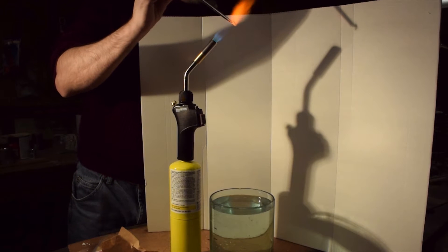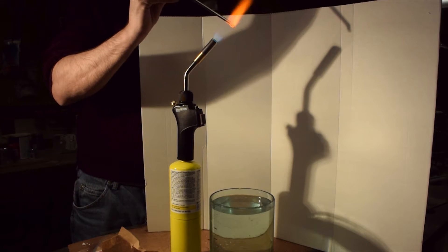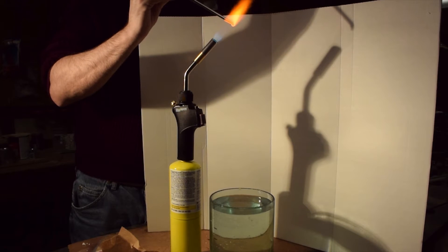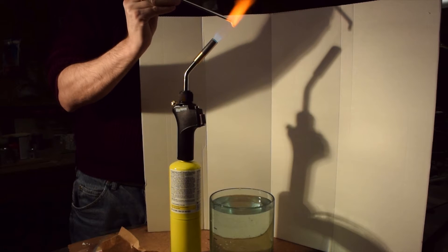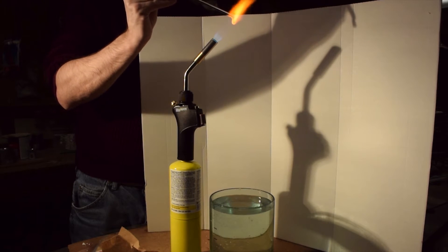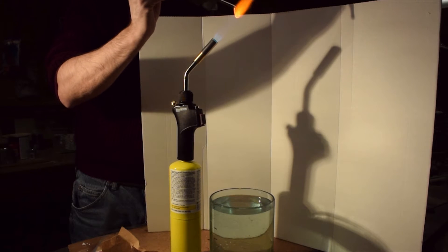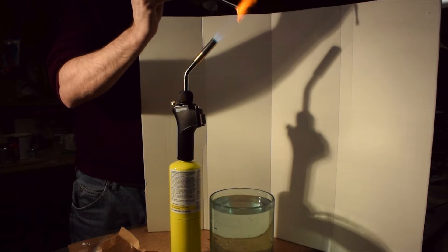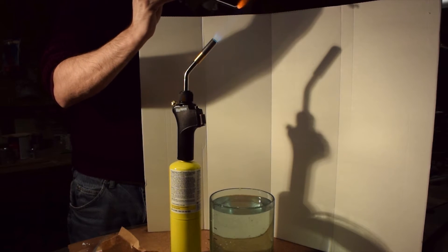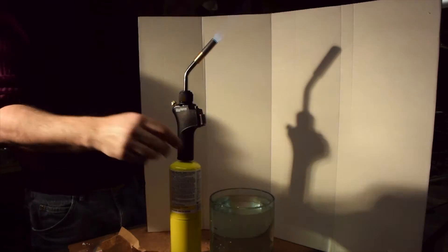That one actually did not work, so we'll try another one here. They cool very quickly in the water, but they can self-destruct. They can be a little bit fragile. I don't know what went wrong with the first one. It may be that it wasn't heated uniformly enough, or there was some contamination on there which caused a fault in the end of that piece.